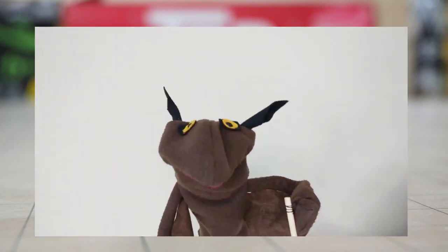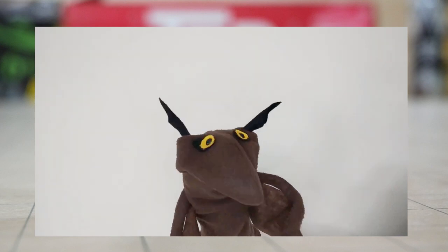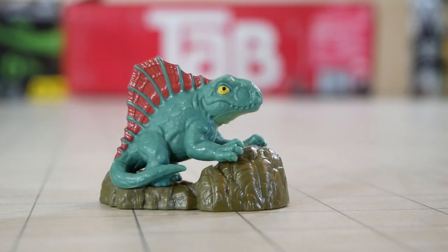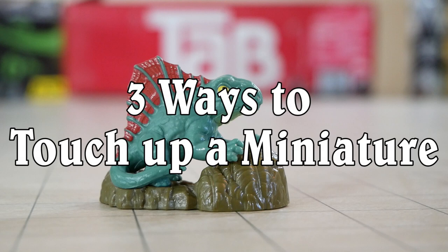You always talk about touching up a miniature, but you never explain what touching up a miniature means. So in this video, you should explain what touching up a miniature means. You know what, Kringle? You're absolutely right. So in today's video, I'm going to go through the three ways that you can easily touch up a cheap miniature.